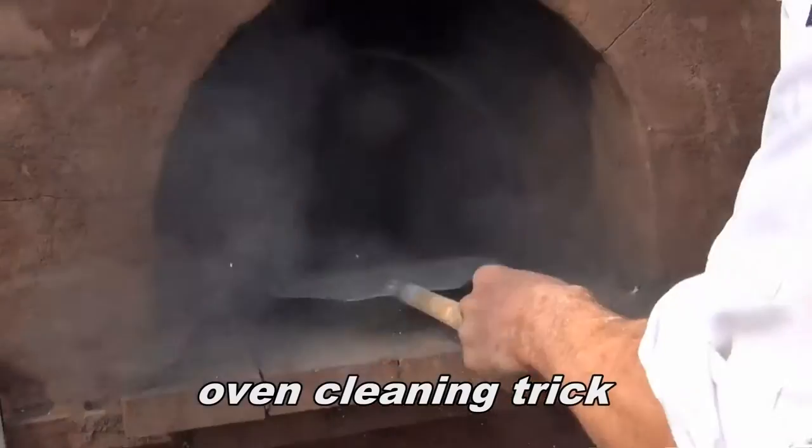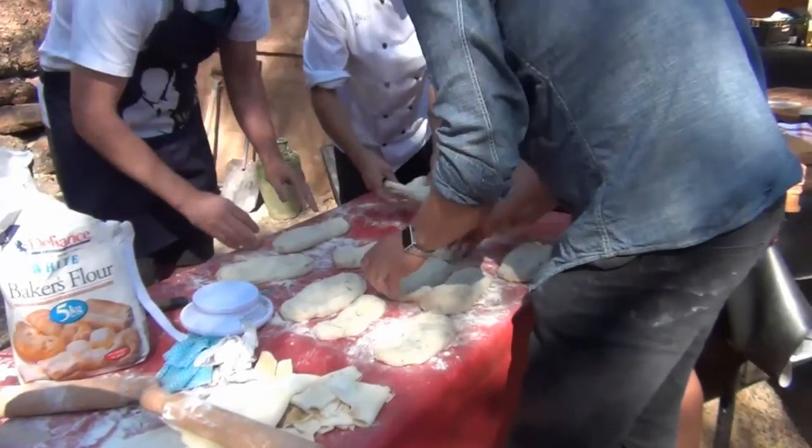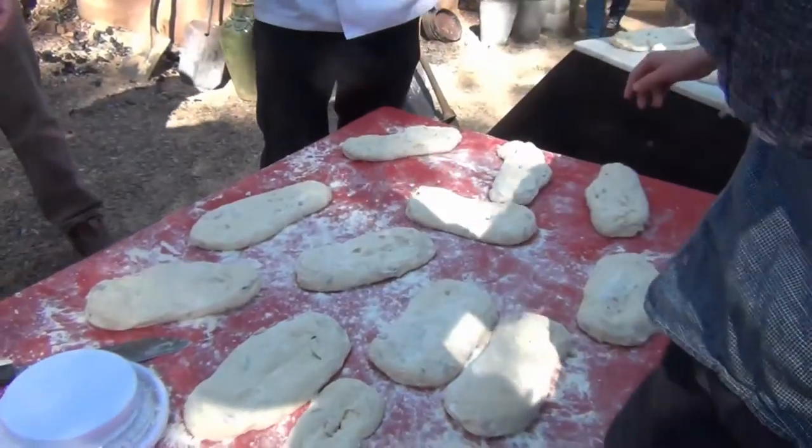Bash the dough and what happens is it lifts up, so light it — all of the convective heat goes straight up out and the bigger the whole structure you get. The more you're knocking back, the more air you get in it. Because you create more acid, you create more acid.